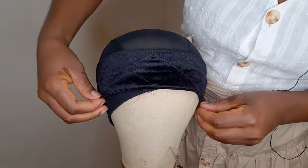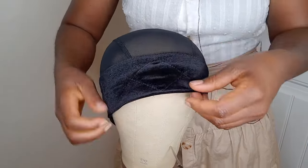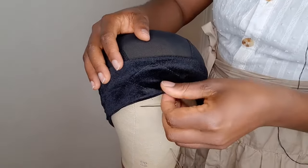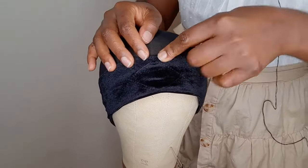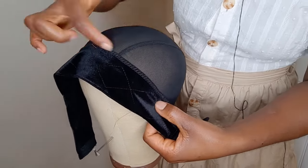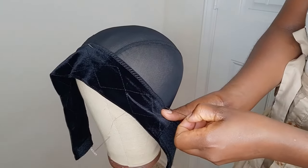The headband is where I want it to be. I'm going to pull it down and make sure that the wig cap is fully covered. I'm going to use the t-pins to secure, and then I'm going to start sewing. Right here — in the middle of the ear — is where I'm going to start sewing, and I'll use the t-pin to secure there as well.